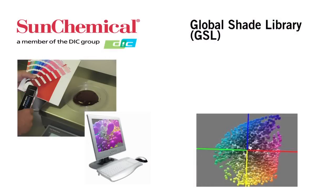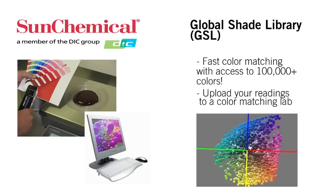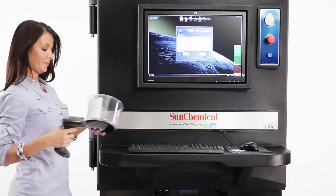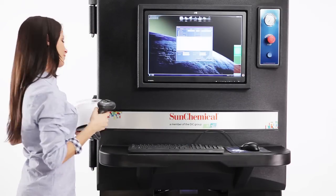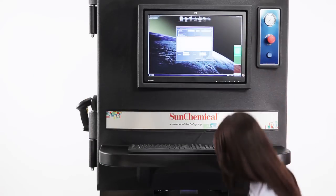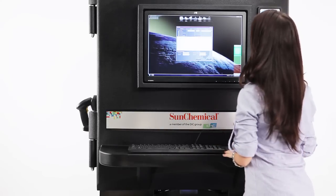To support your color matching, you'll have access to the Sun Chemical Global Shade Library. You can upload your readings to a regional color matching lab, or the lab technician will use the GSL to match your color. If you need more ink while your press is running, just bring the container back to the MX-12, scan the barcode with the wireless scanner, and change the amount to whatever you need to finish your last few sheets.